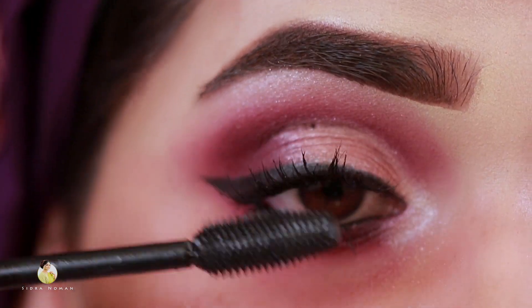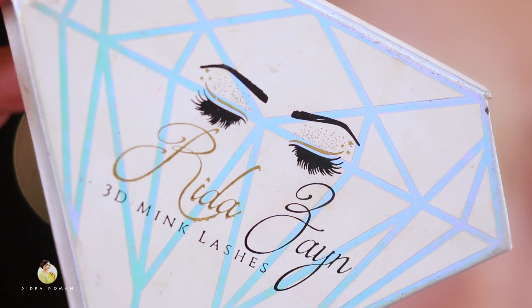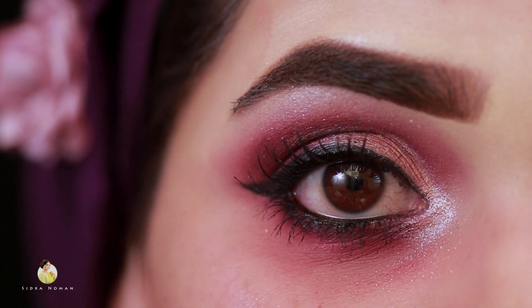Now I will apply the Maybelline mascara. Then I will apply the Rida Zen lashes — the shade is Dear Me — and I will apply them with Sweet Touch glue.